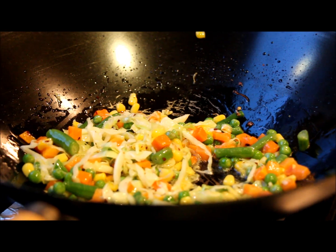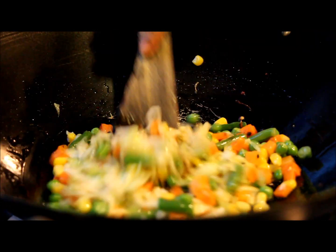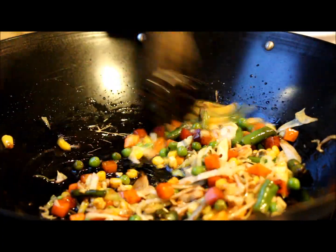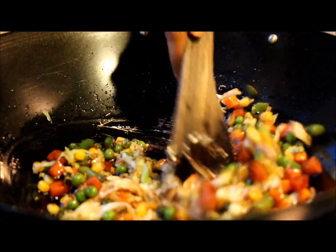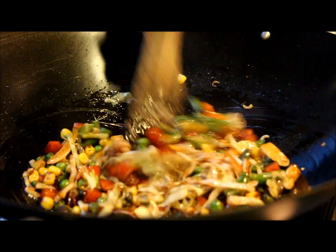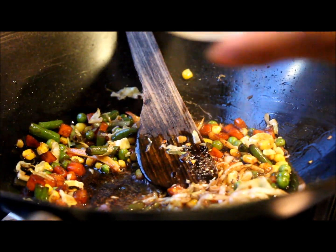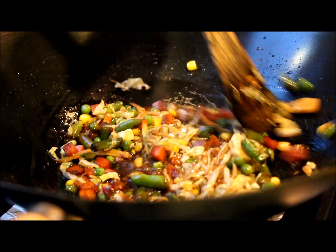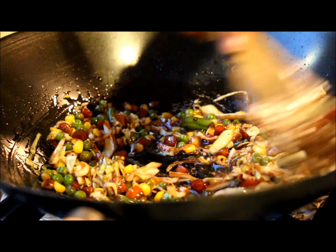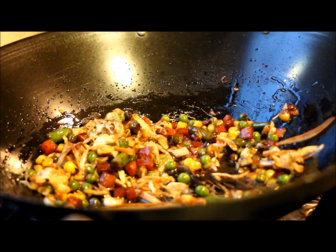Now I'm going to add soya sauce. I'm using dark soya sauce for a very rich, bright color — you can use any soya sauce, light soya sauce works too. Now I'm going to add freshly ground black pepper and give it a nice toss. See, the dark sauce gave a very nice color. At this point we don't want to stir too much anymore.